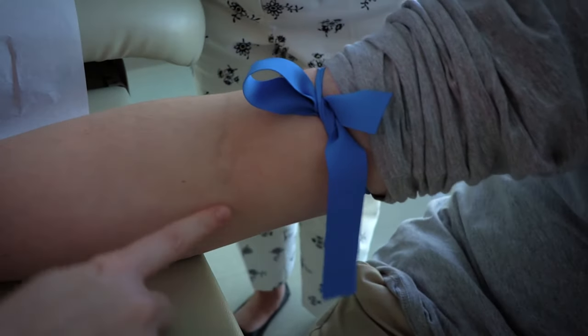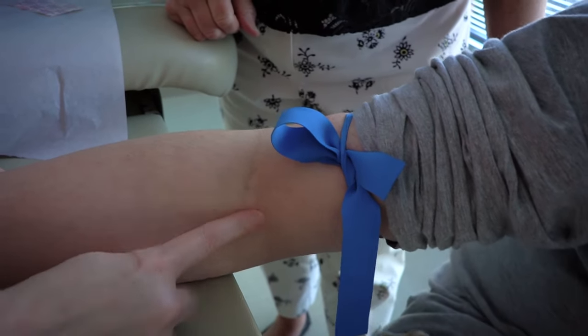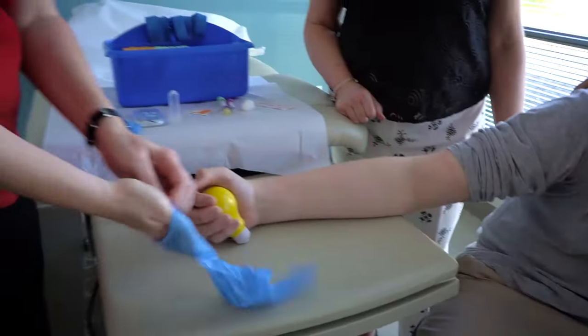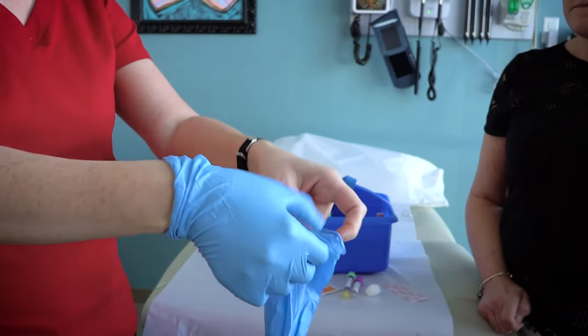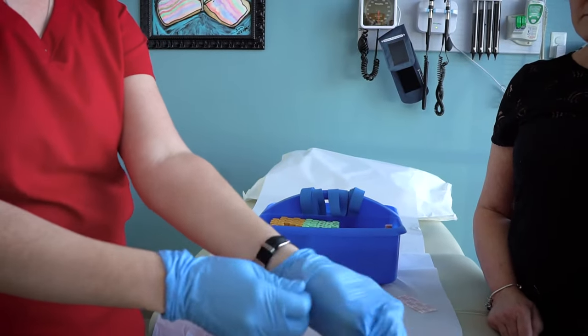After the tourniquet is on your arm, the nurse will use her finger to locate a vein. This is where the needle will go in. This area is also where you may have used the numbing cream. Once the nurse finds the vein, the tourniquet comes off and she will get ready for the next step. If you need a break, now is a good time to ask for one.